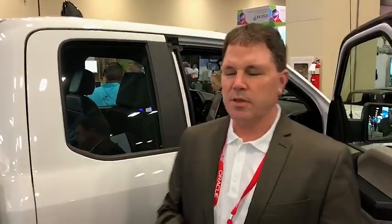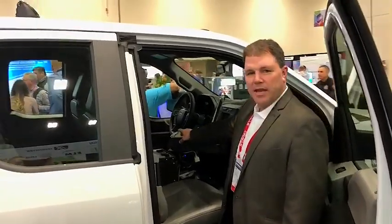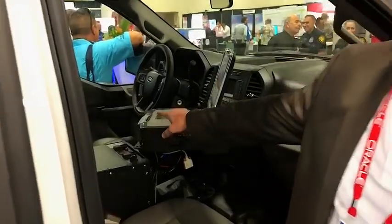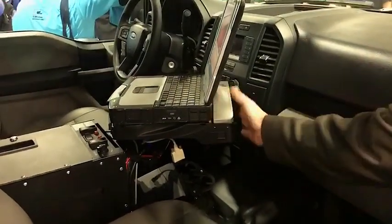What they want to do is monitor and collect data from these vehicles and send it back to the utility. Typically when you look inside, you have a Panasonic Toughbook or a GTech Toughbook or a Dell Toughbook, and then you'll have one of these monitoring or mounting units right here.